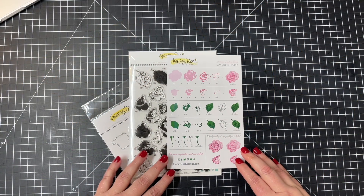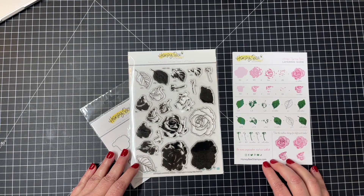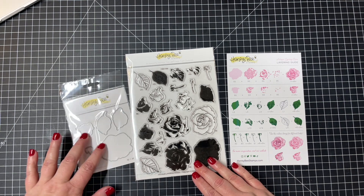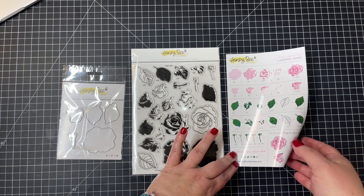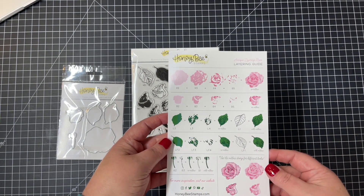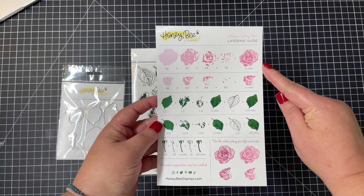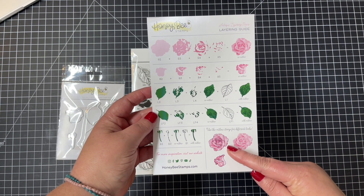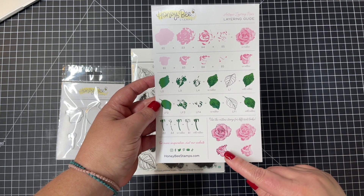First up today I have the Antique Layering Roses Stamps and Coordinating Dies. You can see the stamp set there and then those coordinating dies. In your package you'll find a layering guide for this stamp set, and they're all labeled there, so it's easy to pick those out on your stamp set.